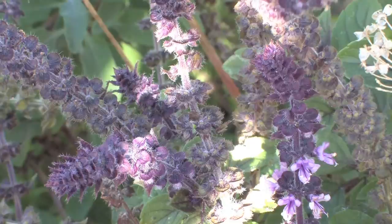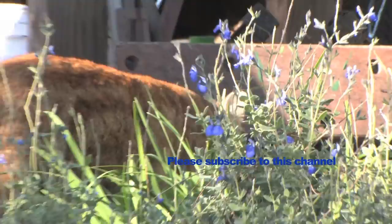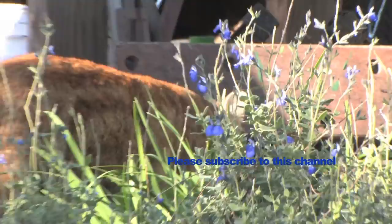Thanks so much for joining me on this organic garden adventure at Ocean View Farms and Bernstein Senior High School in Los Angeles. Resources and links to other permaculture websites are available at the end of this program. Please subscribe to this channel. Thank you so much.